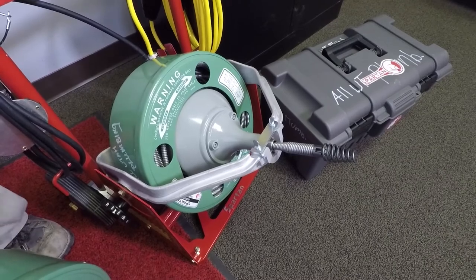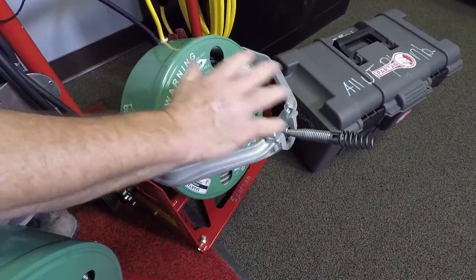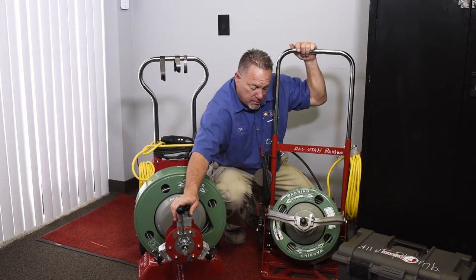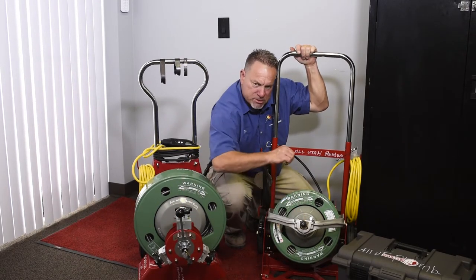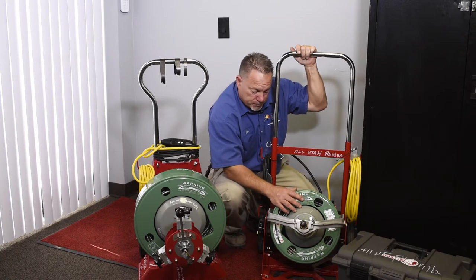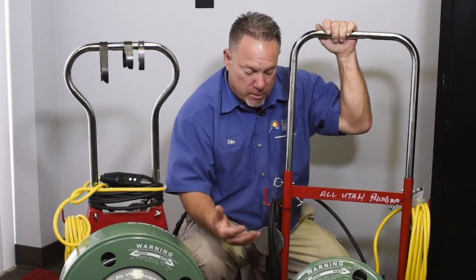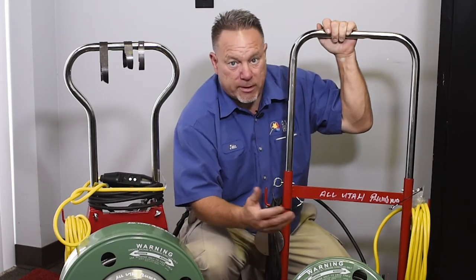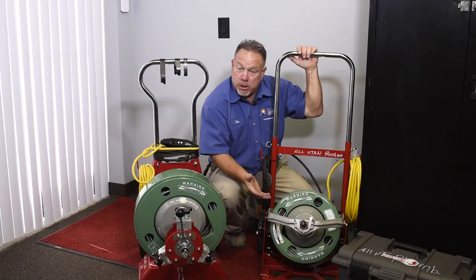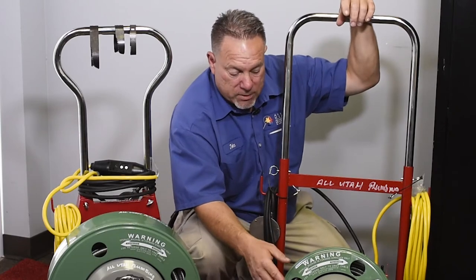This smaller machine is for smaller lines like your laundry line or kitchen line. It has different bits just like the bigger one. This one doesn't have a motor control — I just push it by hand through the line. It also has a hundred feet of cable. This allows us to properly clean your drains with the right equipment. It really is about your tools — your tools make the job actually happen.